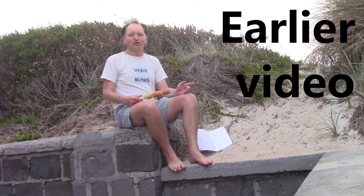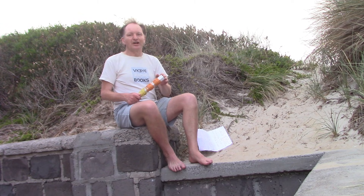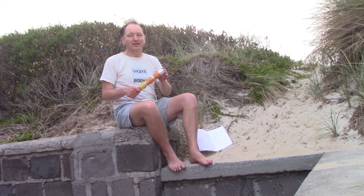I did a pretty recent video on 20 metres of wire and all the different things you could do with it. 20 metres of wire is very useful for bands like 40 and 20 metres, maybe a bit higher depending on the configuration. Today I'll talk about what you can do with a 15 metre length.